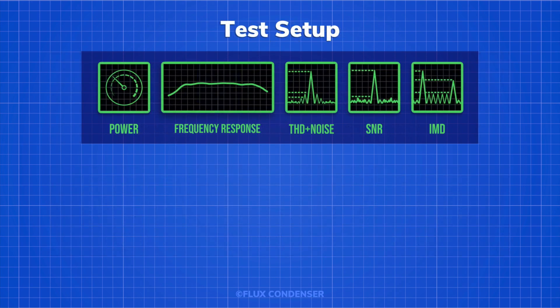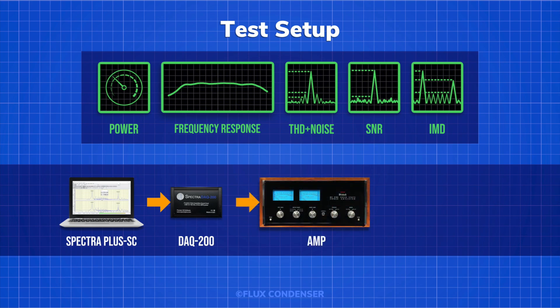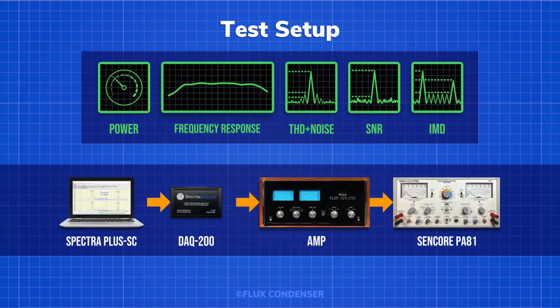The power, frequency response, total harmonic distortion, signal-to-noise ratio, and intermodulation distortion tests are done using Spectra Plus SC test software to drive a DAC-200 digital-to-analog module, which feeds test signals into the amp. The amp is connected to a Sencor PA81 power amplifier analyzer, which provides a dummy load and metering. Testing without a load will give inaccurate results and can be harmful to the amplifier. If you use speakers as the load, you'll have to endure loud and unpleasant test tones, which can be harmful to your ears and speakers. So instead, we'll use the dummy load to simulate speakers.